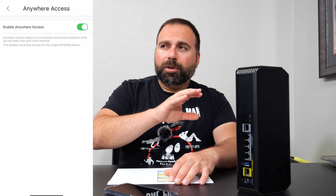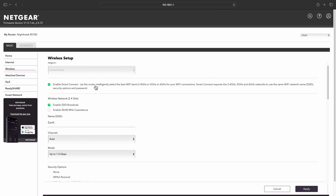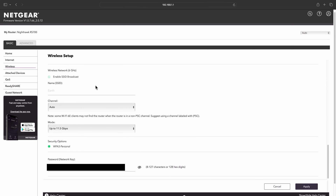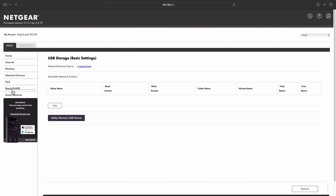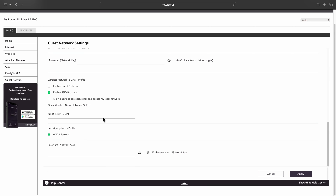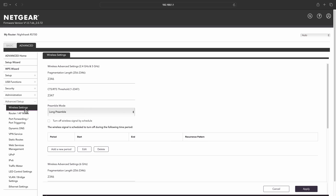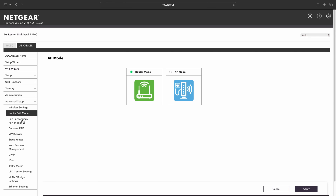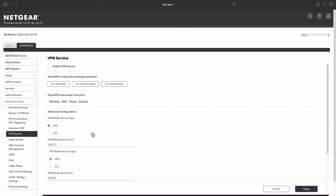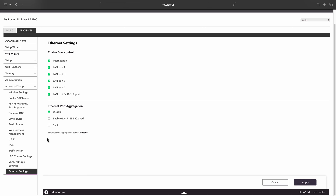There are also some parental controls. The Nighthawk app offers super basic parental controls — basically just pause the device or don't. If you want a full suite of parental controls, that does require a separate subscription. When you go inside the browser by typing the default gateway IP address 192.168.1.1, you get access to way more options — you can separate out the SSIDs, having a separate 2.4, 5, and 6 GHz band SSID. By default it uses one combined SSID, which I personally prefer. There are also VPN options, DHCP settings, access point mode, and more.